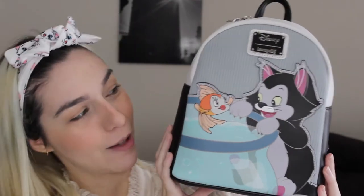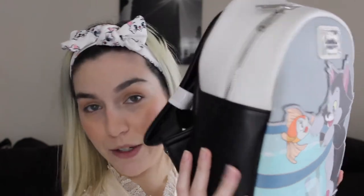Now let's move on to my last backpack to show you guys — this is the Figaro Mini Backpack. It is super cute. The material is leather-like, with cloth on one part, but the rest is very leather-like. The Disney Loungefly logo is black and metal, which I really like. On the back there's a little surprise — it says 'Making a Splash.' I love that little detail because when you're wearing it you can't see it, but you as the owner know it's there.